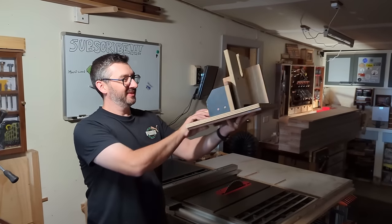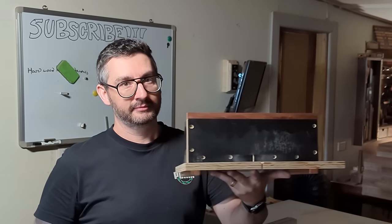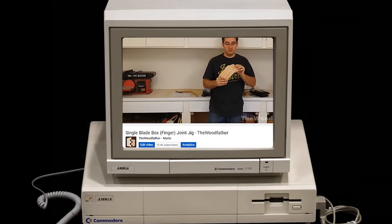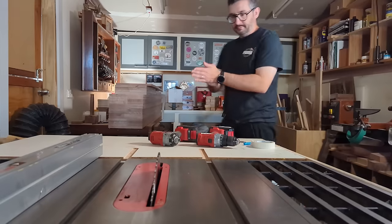Eventually, I even designed my own box joint jig from the ground up using a method that no one else had ever tried. I shared that on YouTube back then and I've received nothing but great feedback since. Woodworking is all about jig making, and Woodfather's jig has helped me and thousands of other woodworkers make heaps of beautiful boxes on the table saw.